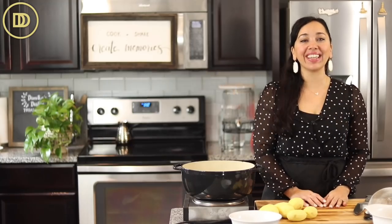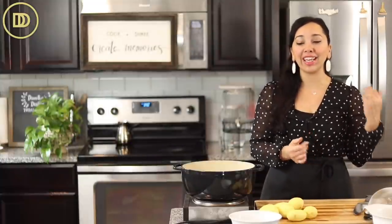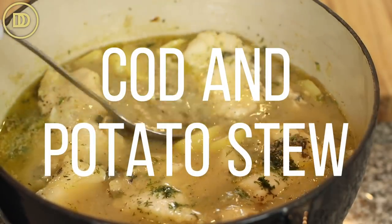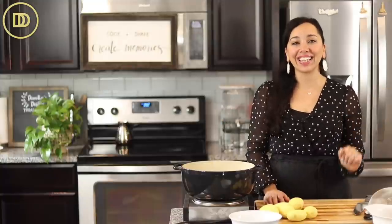Hi everyone, welcome to another episode of Dimitra's Dishes. Today we're making a very easy dish that's perfect for a busy weeknight, but it's also really elegant. You can serve it for dinner to your friends or family or whoever you want to treat. We're making a lemony cod potato stew — very easy, very delicious, light, flavorful, something the whole family will love. Let's get started.